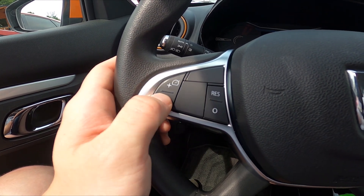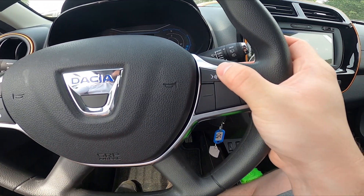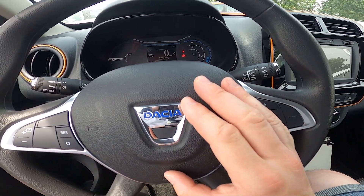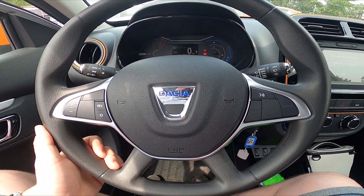On the right side of the steering wheel we've got the panel thanks to which we can use the assistant. And of course if you press right here you will use the horn. Unfortunately, we can't change the position of the steering wheel in this car.